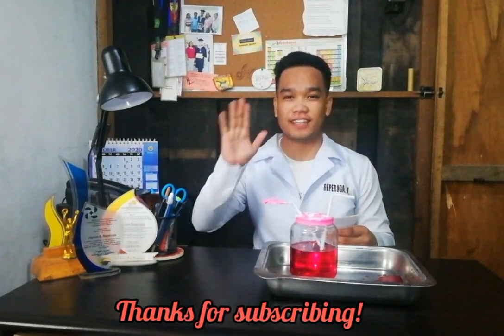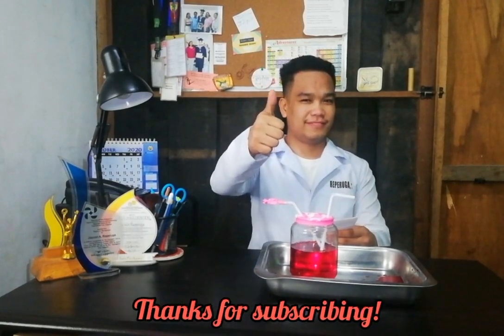Thank you for participating in this activity. Don't forget to like and comment your answers below. If you're new here, please subscribe and hit the notification button for more cool videos. Also, I would like to say hi to my new subscribers: Andri, Franz, Anton, and Kel. Again, I'm Teacher Jason, your science buddy.